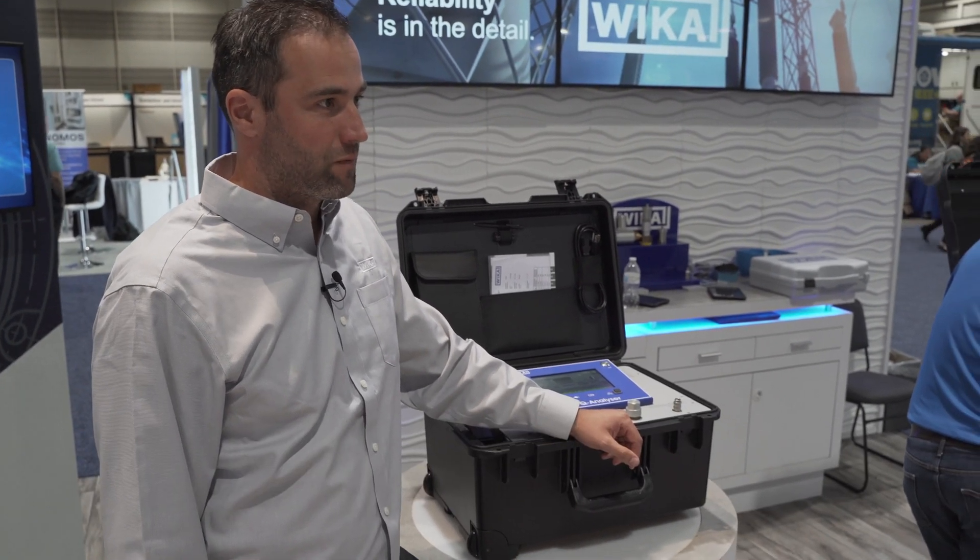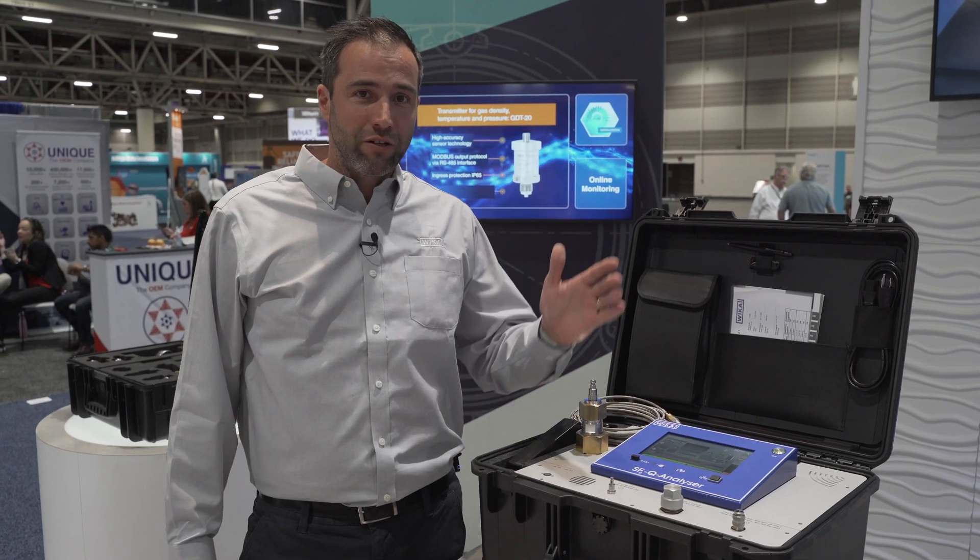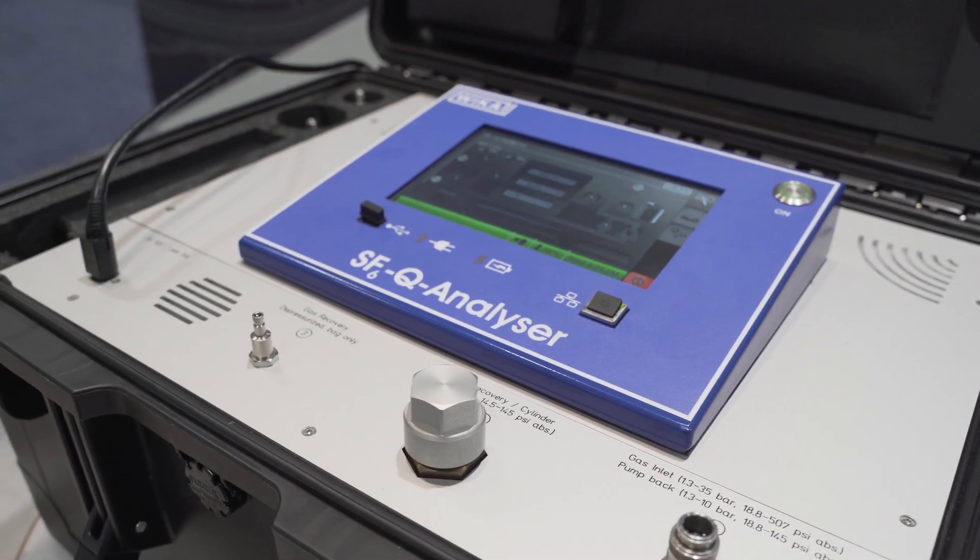Hello, I'm Alexander Hein, heading the product management team of V-Grid Solutions, the department of Weicker focusing the T&D industry. Today, I'm here to present you the GA11, our gas analyzer.